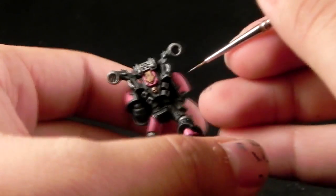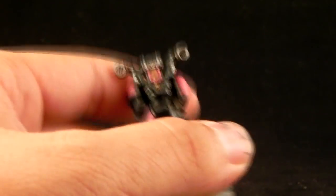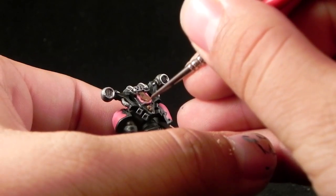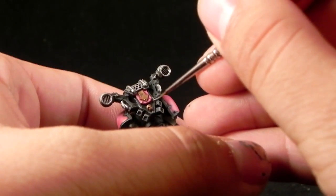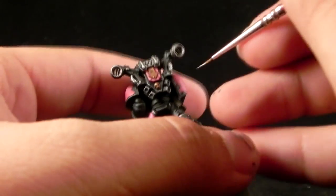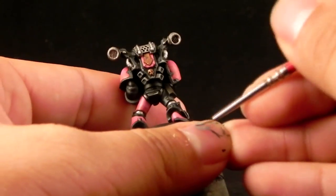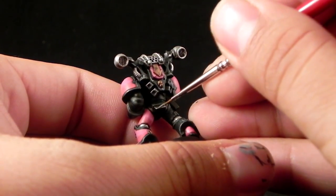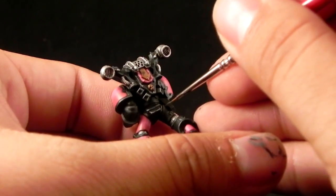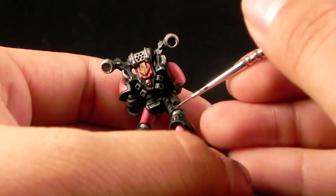Next I'm using Dawnstone, and I'm going to apply it only on the very sharpest edges, sharpest corners, and the places that you want to catch light. This really makes the highlight pop out. It goes a little bit faster because you don't have to do it all over the edges, just on the brightest spots — and this makes the miniature look pretty cool.